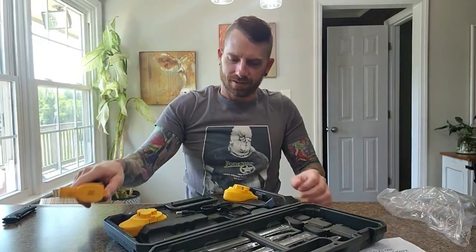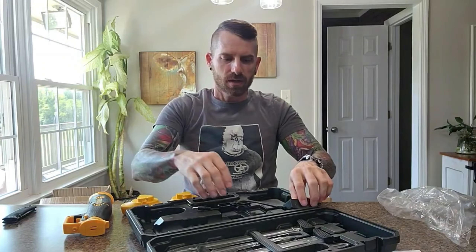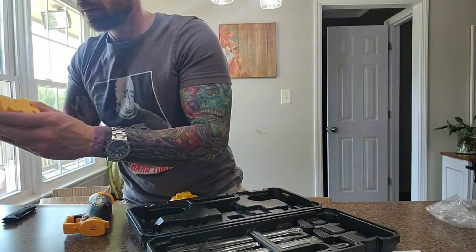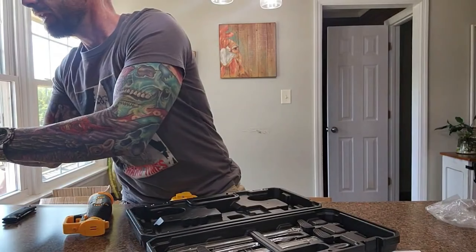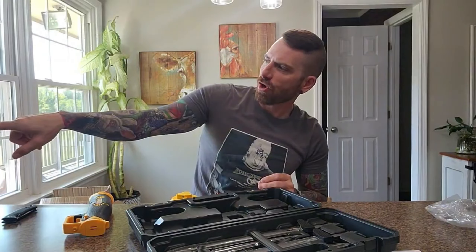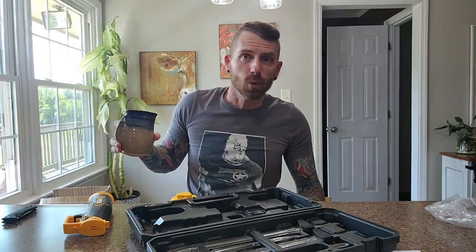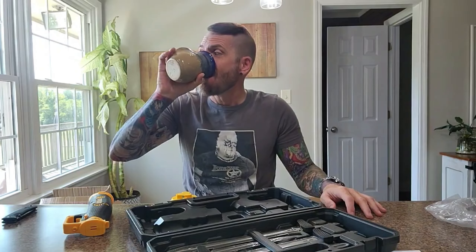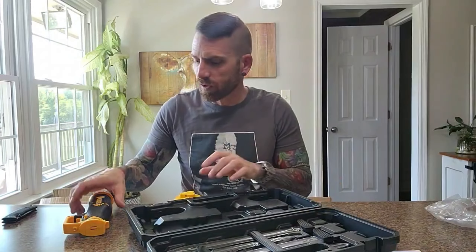Here are the batteries — it does come with two. Here is the charging cable. Go ahead and plug one of them up. The batteries just have a connection port right there in the middle. I'm connecting that one right now, and once I plug it up the power charger has a red light that comes on. I'm guessing once it's fully charged it may turn green — can't promise that, haven't seen it turn green, just assuming.